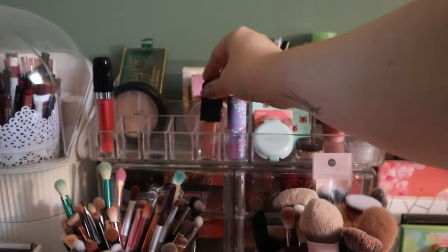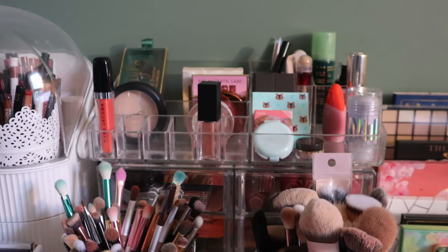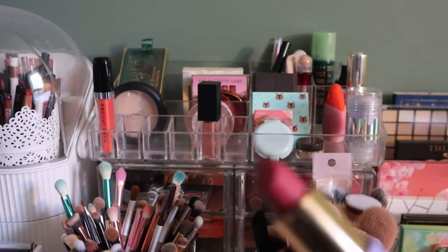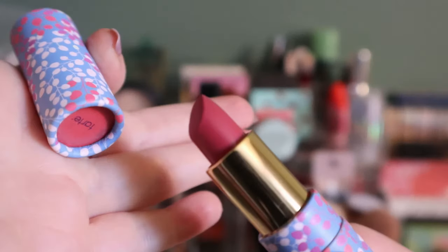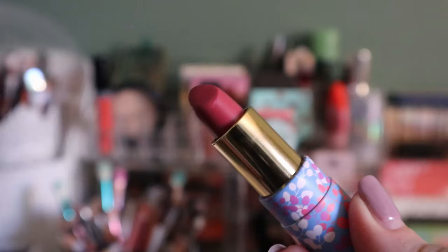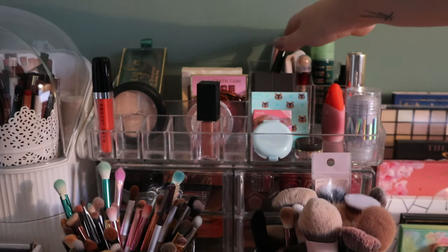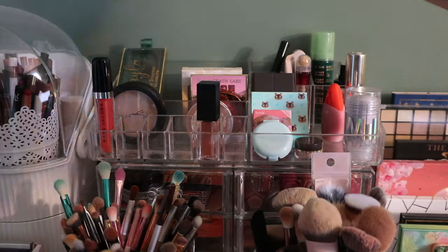This can be put away — my Tarte Tulip Amazonian Butter lipstick. I don't think they make these anymore and I really like it. It's very sheer but a really pretty shade, especially for spring and summer, which is probably why it's called Tulip. I'm putting that back. That leaves me with one lip liner.